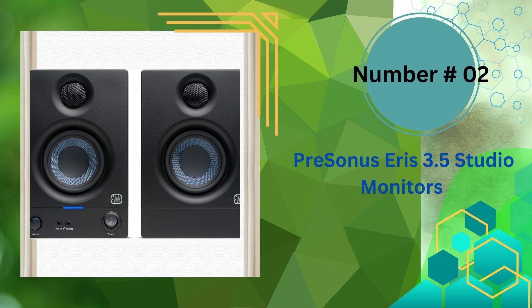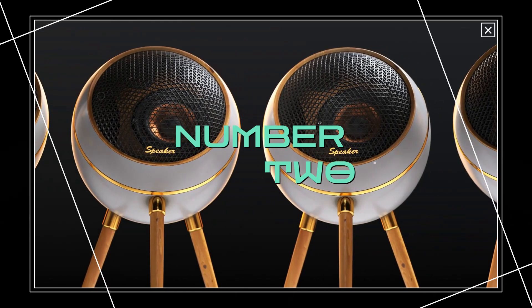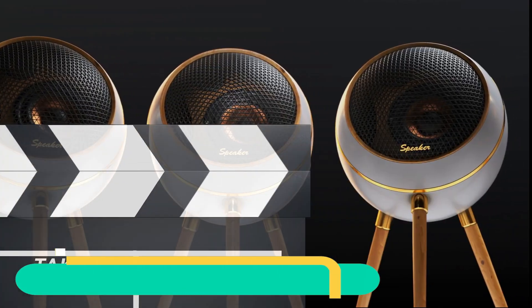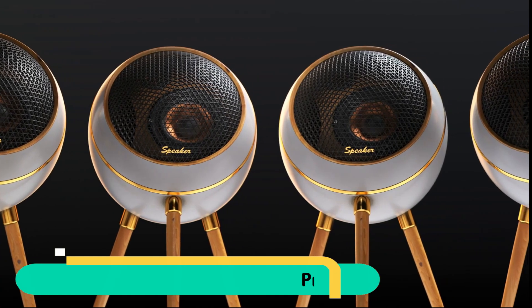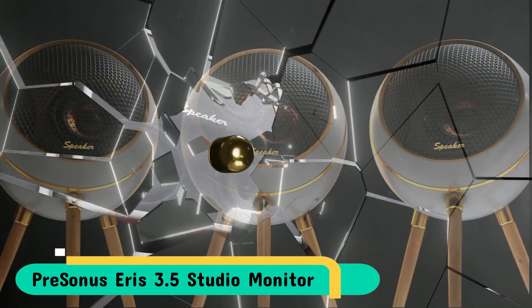Our second best studio monitor speaker is the PreSonus Eris 3.5 studio monitors. With improved tuning and incredible power for their small dimensions, the second generation of Eris monitors can deliver the full volume you desire without sacrificing tone balance or sound clarity. The Eris 3.5 close-field monitors for studios offer quality sound.